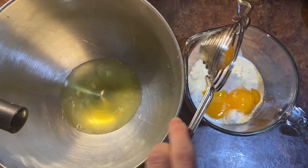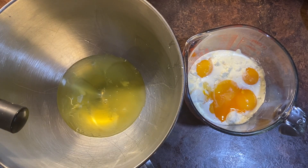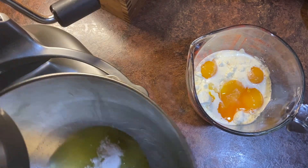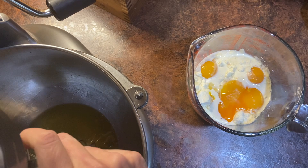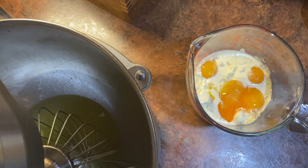Then separate out six eggs — put the whites into a mixing bowl and the yolks into the bowl with the cream cheese. Add one teaspoon cream of tartar to the whites, pop that in your high speed mixer, and beat on high until stiff peaks form.